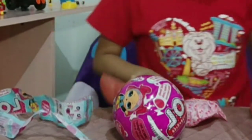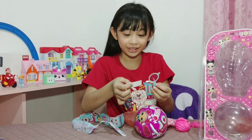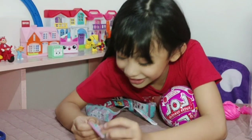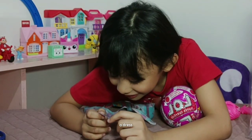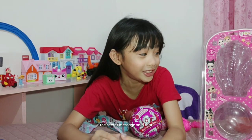There is a secret message! This is a jacket, a t-shirt, a dress and a lollipop. The secret message said that.